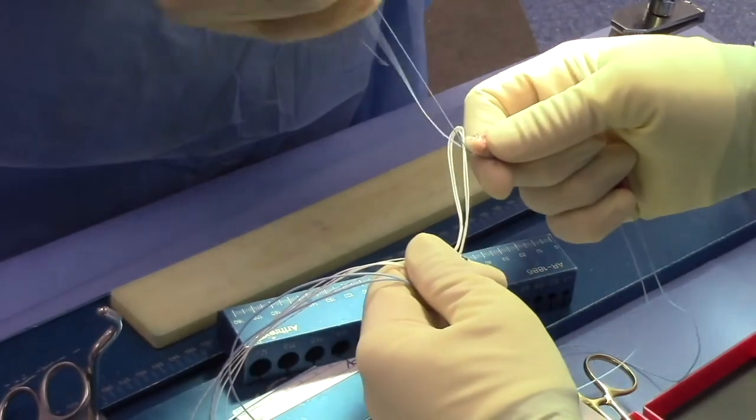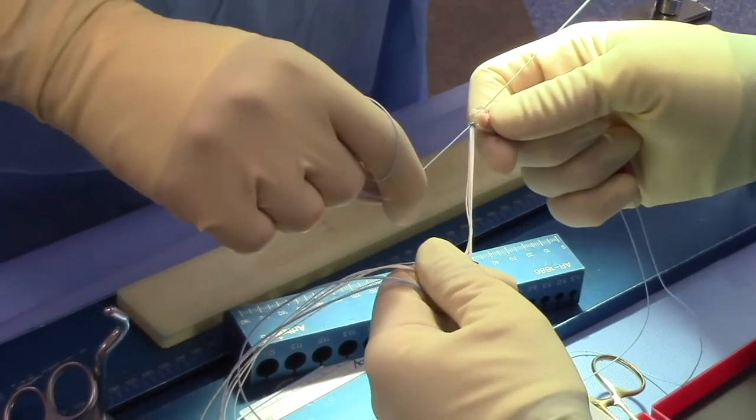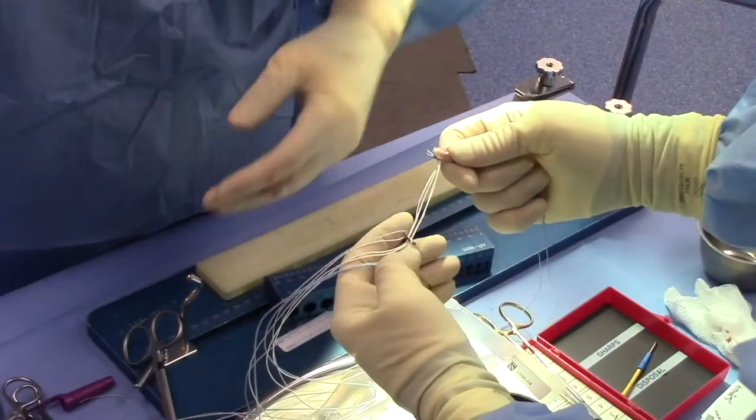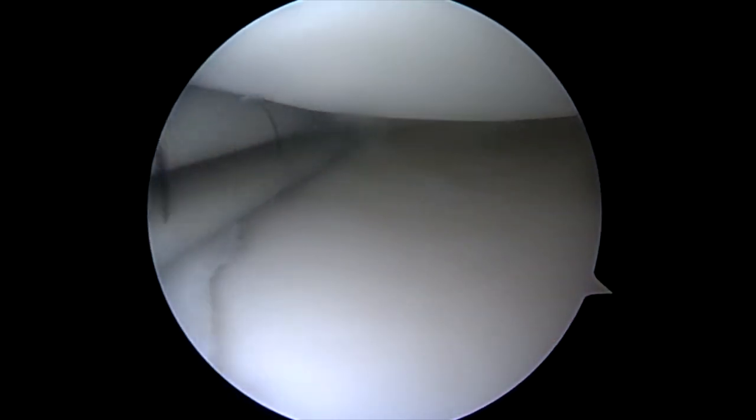We'll achieve femoral fixation using an ACL TightRope, which is simply sutured to the proximal end of the graft using the very strong number two non-absorbable suture, providing overall excellent strength to the graft construct.